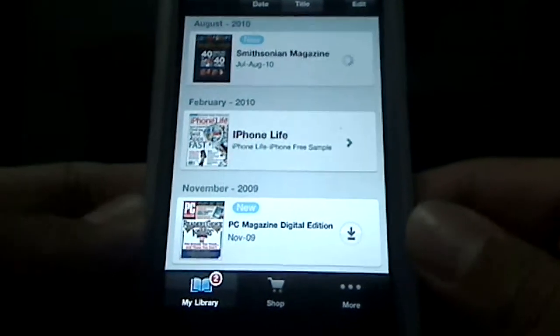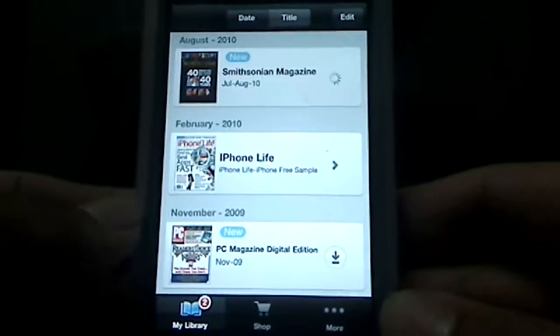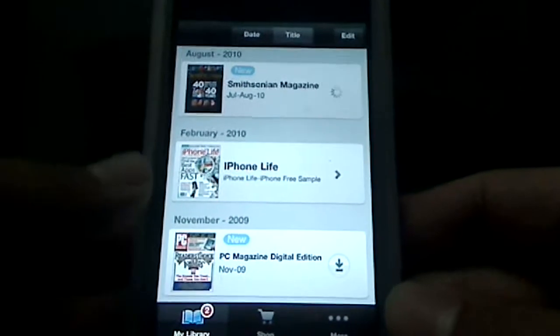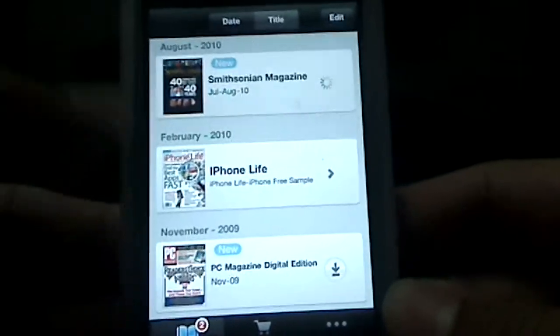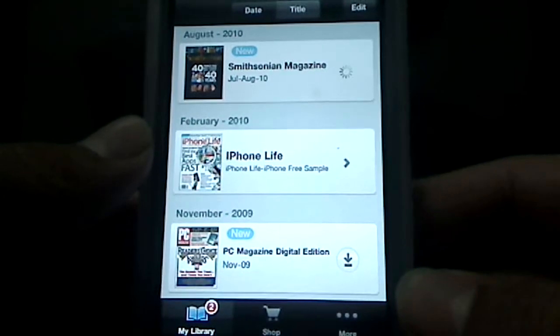Hey guys, Adrian here for the Digital Dojos. Today we're going to be taking a look at another app review for the iPhone — and I believe it's also available for the iPod Touch — known as Xenio. As you open up Xenio here, you'll be featured with three articles that come by default with the actual application, which is actually free in the App Store.